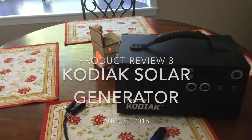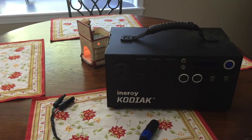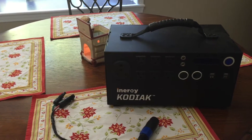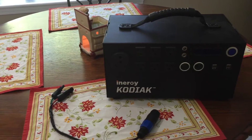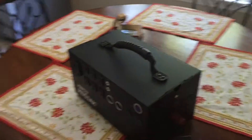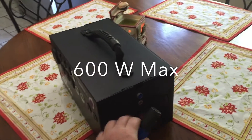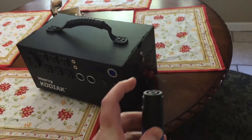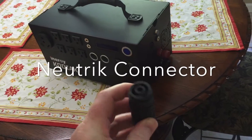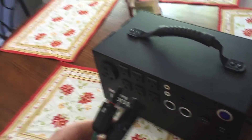I keep getting questions on this Kodiak generator so I thought I'd post one last review. This is on the charging capability of the Kodiak. You can look on the Energy website to determine the max charging capability. The input with the highest input ability — I think it's like 600 watts or more — uses this cable, which is called a nutric cable. I had to get a custom order through Energy.